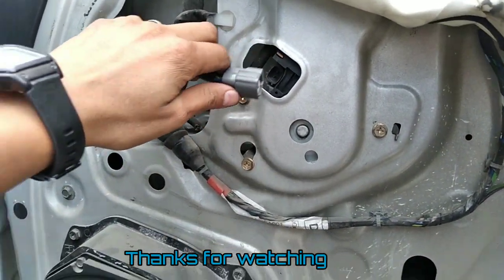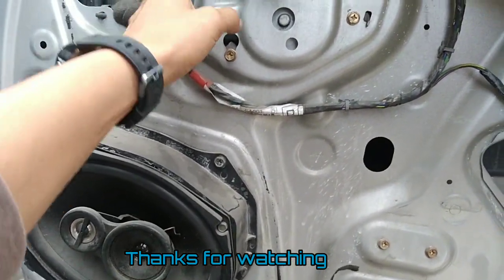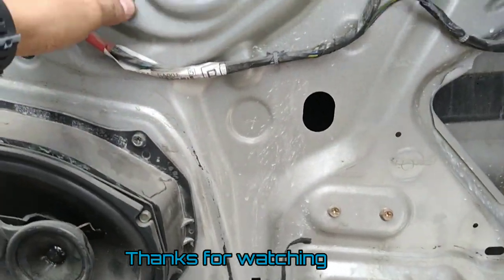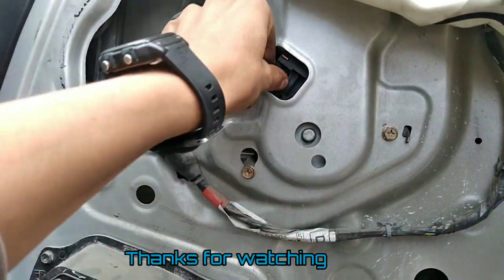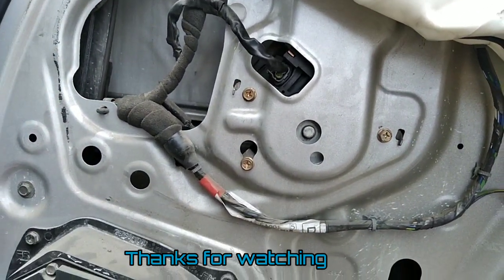That's how you get the window to go up or down. So for this repair we're just gonna replace the motor, and that's gonna be it for this video guys. Follow me for the next video — we're gonna be showing you the process of how to remove and install the new motor. See you in the next one.